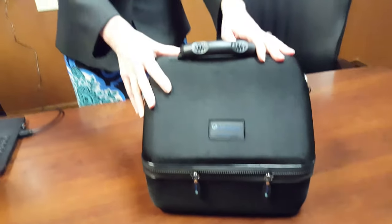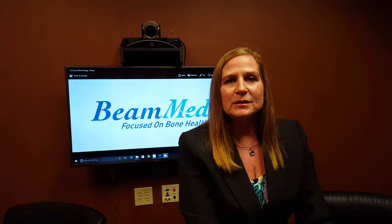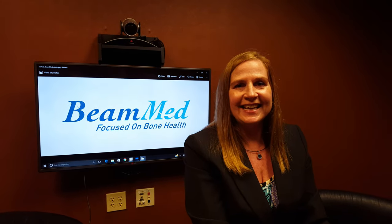So that's it for the unboxing. Stay tuned — we will move along with the setup and connection. Thank you for visiting us today. This is Tamara with BeMed. Visit us anytime at BeMed.com — that's B-E-A-M-M-E-D.com. Have a great day.